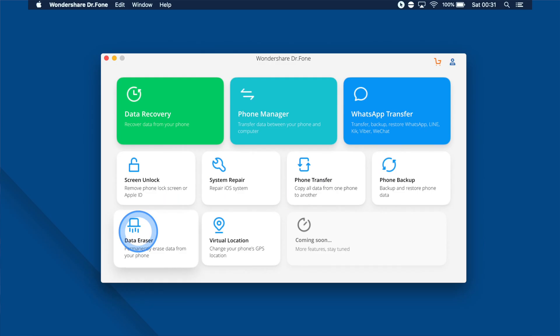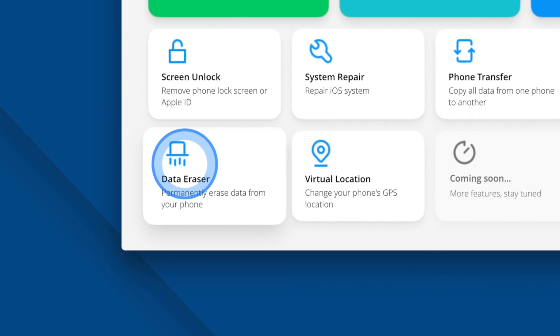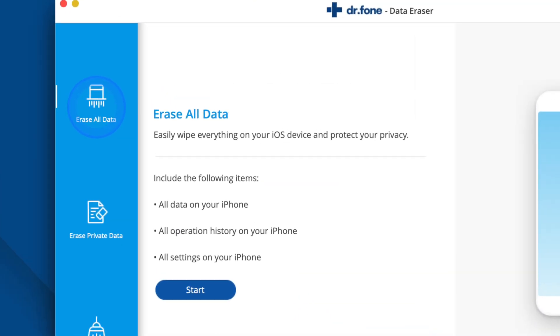Download and launch Dr.Fone on your computer. I'll leave a link in the description down below so that you can check it out. Click on Data Eraser and then wait for it to load. Then connect your iPhone to your computer using a USB cable. Once successfully connected, choose Erase All Data.